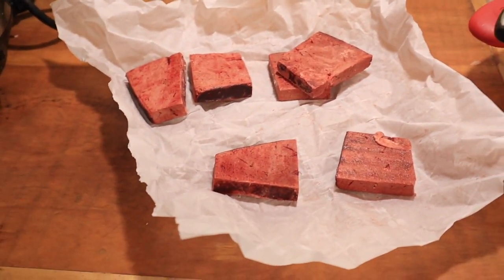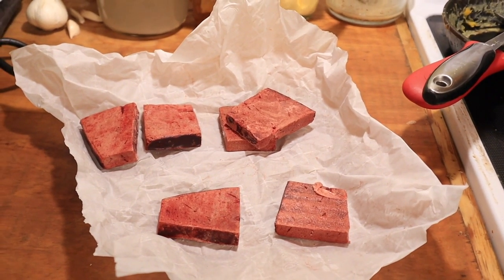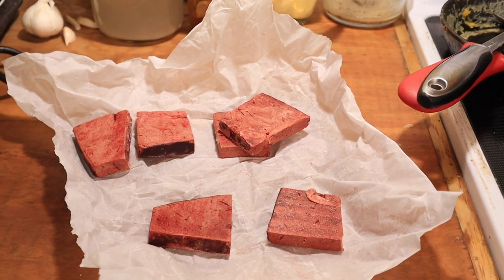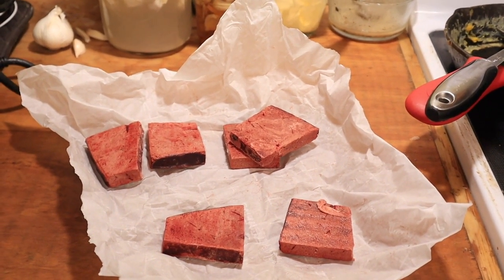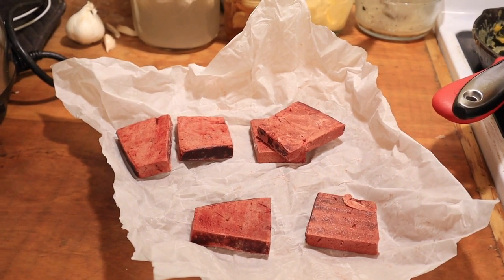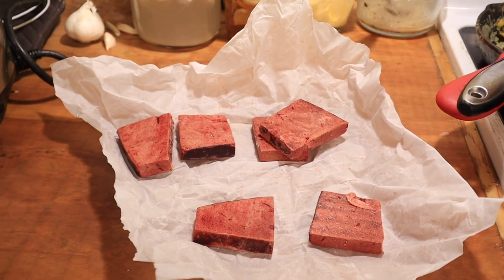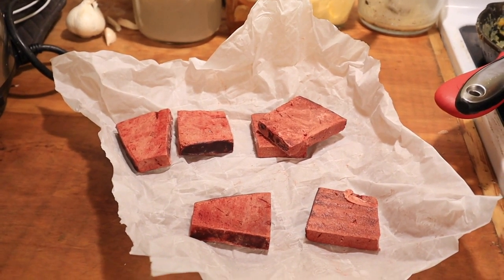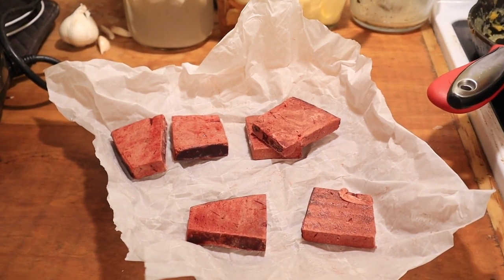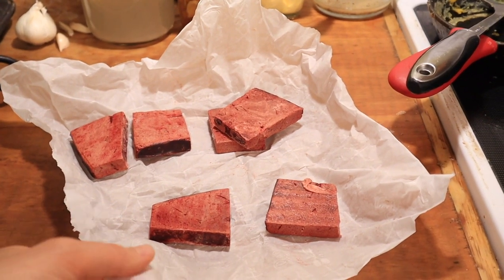When I first started taking raw beef liver I used to cut it up into little pill sizes, but I found that if you try to take those frozen they're pretty hard on your throat and can be difficult to swallow. So I ended up thawing them completely before swallowing them, and then I thought — why am I cutting them into perfect little frozen pill sizes if I'm just going to take it thawed? So I found this easier way.